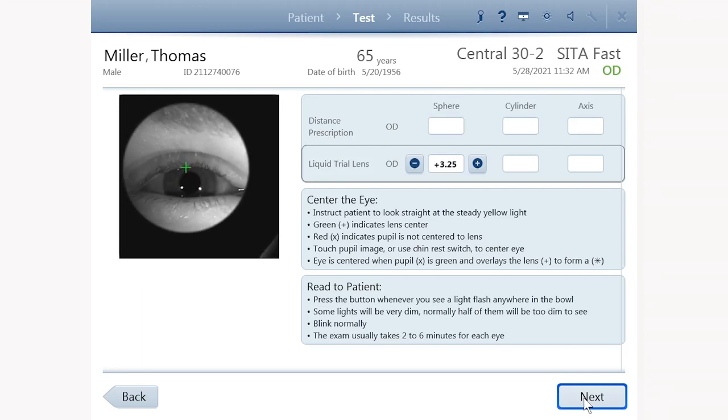The patient's eye is now visible in the camera image on the screen. If you are using gaze tracking, it will automatically adjust the chin rest position to center the eye, so you only need to position the eye within the trial lens. The entire trial lens and patient's eye need to be visible in the camera image.